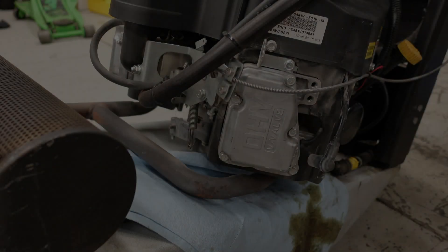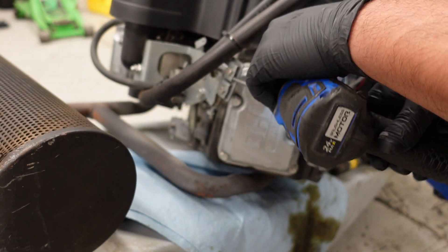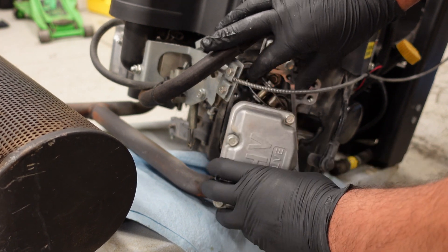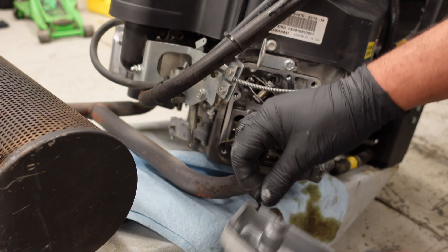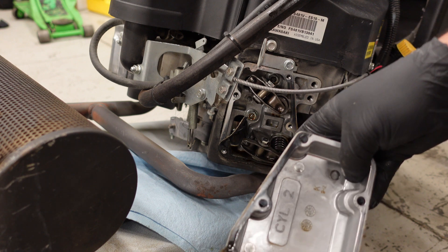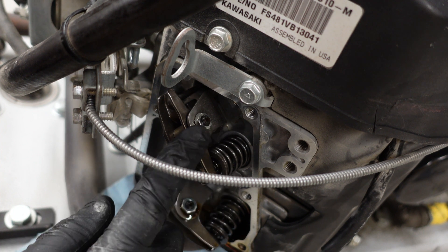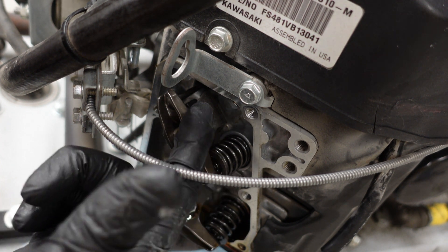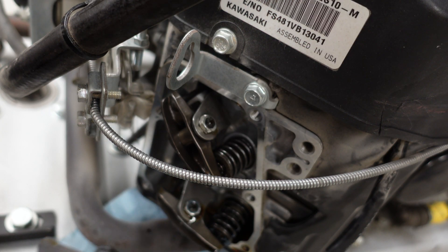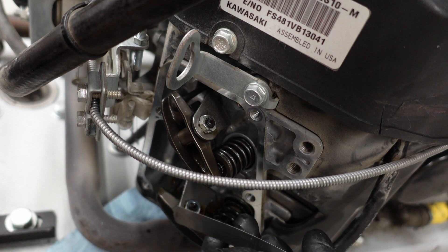Take the valve cover off — and the valve cover gasket ripped on this one. If you missed it earlier, this is cylinder two. You can see here that the nut is on the opposite side — instead of being on the bottom, it's right here at the top. Check it and make sure you need to adjust it — six thousandths of an inch again.